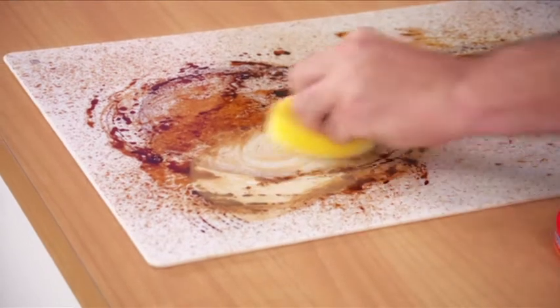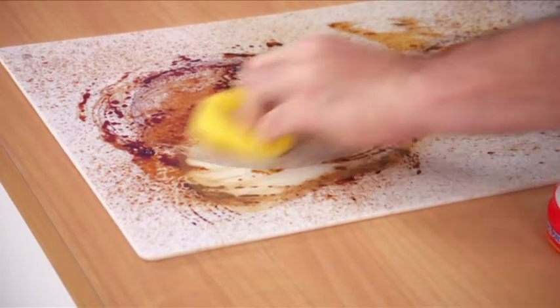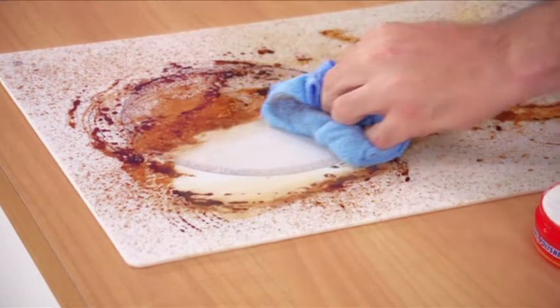Perfect for glass oven tops that can be difficult to clean. With Shedazzle, just wet, rub and wipe, and that oven top looks like new.